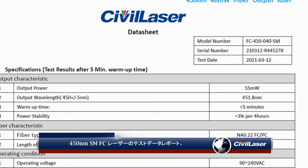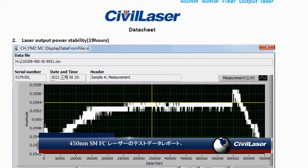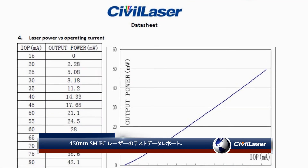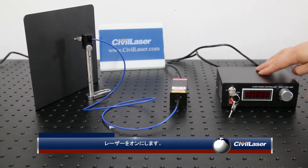The 450 nanometers SMFC lasers test data report. Turn on the laser.